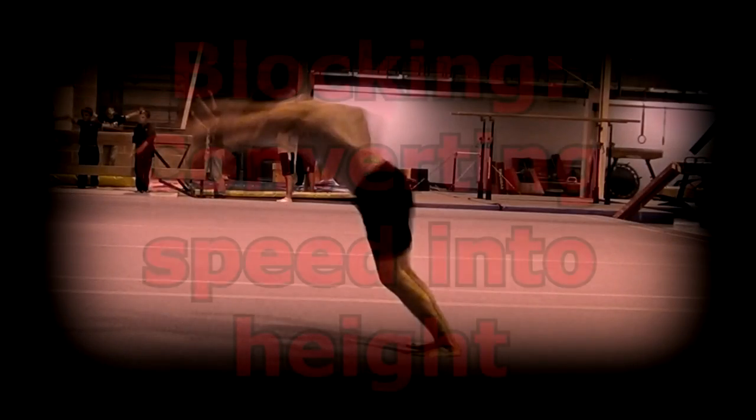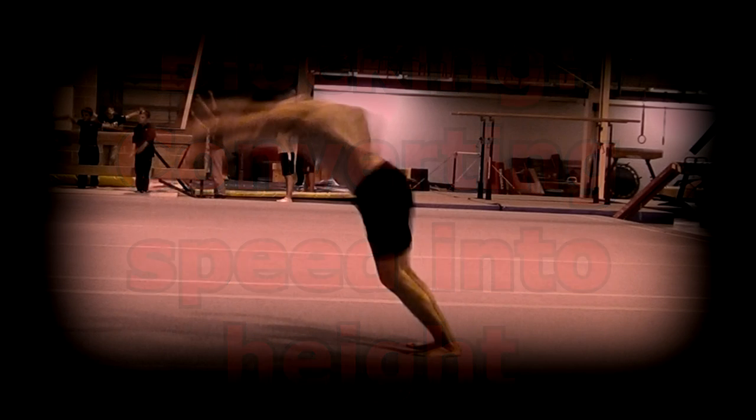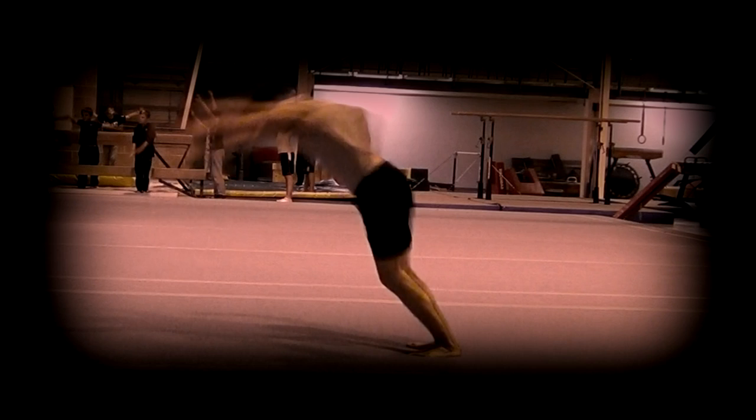Blocking is essentially the process of converting the speed gained in your run-up into vertical lift or height. You will hopefully have noticed that as well as greater height in the blocking clips there was also a lot less horizontal distance, because relatively more force was converted upwards rather than continued in the direction of the run-up. Blocking is all to do with the angle of your take-off.